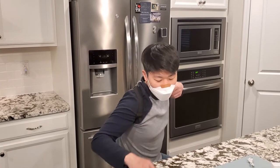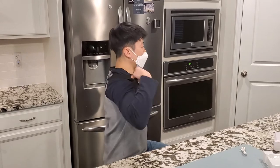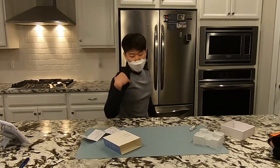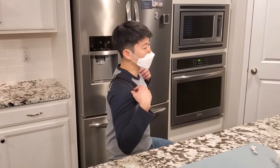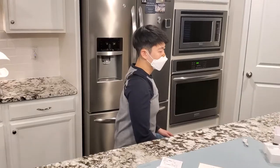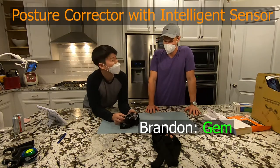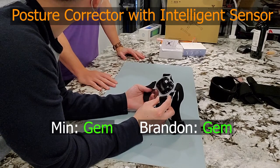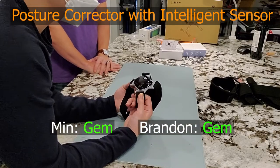I really thought the non-adjustability of the sensor sensitivity was going to be a problem, but it's really easy to adjust just by sliding it up and down your back. I like that the vibration is something I can definitely feel and hear, but it won't be picked up by a video camera - so it won't go off during video conferencing. The posture sensor: junk or gem? I think it's 100% a gem. I did not expect a $21 electronic product to actually work.